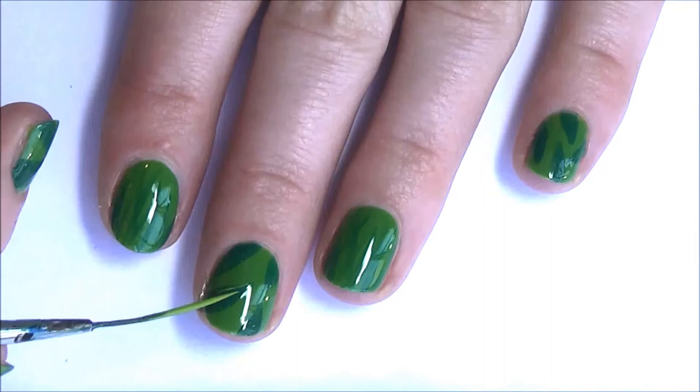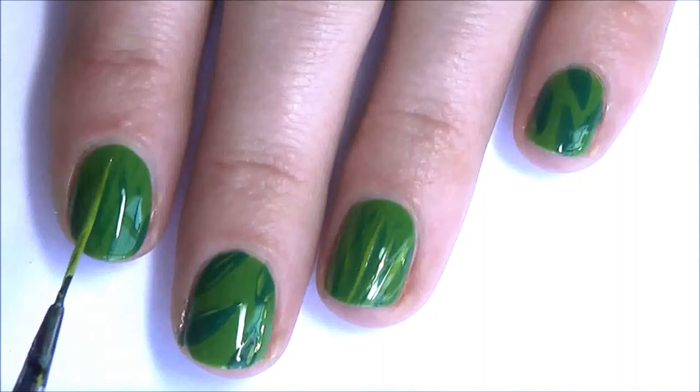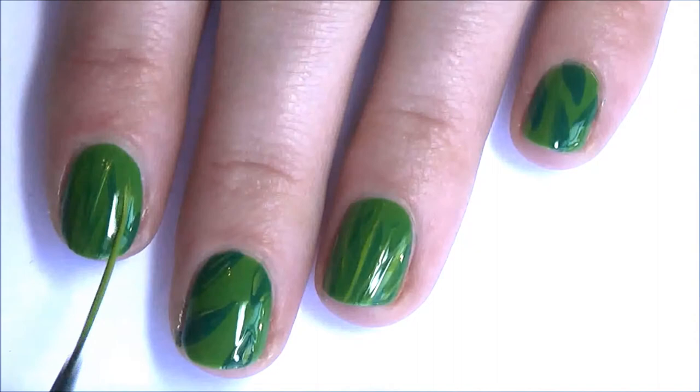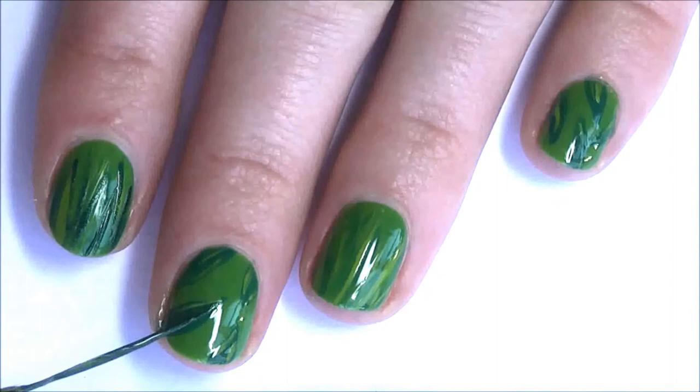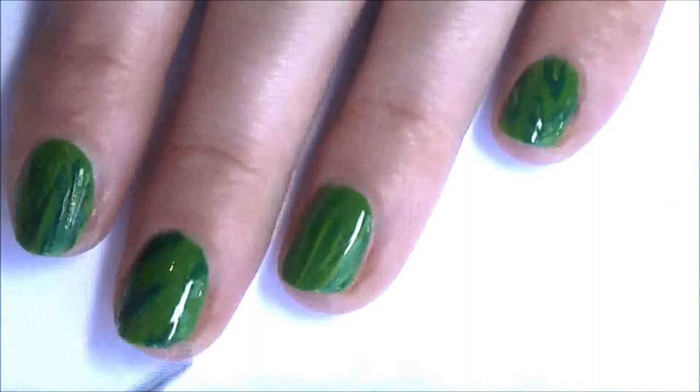Use a lighter green to paint on some highlights in the leaves. Now add some more grass with a lighter colour polish. Give the leaves a little more depth by adding in some darker polish. It's kind of hard to see the difference in this video but it is there in real life.